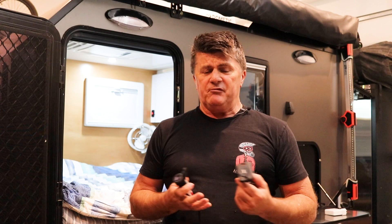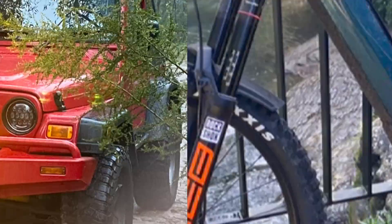In today's exciting episode, we're going to have a look at the rabbit hole I went down after changing over a few of the USB ports in the camper to USB-C. Everything's not as it seems, so stay tuned.